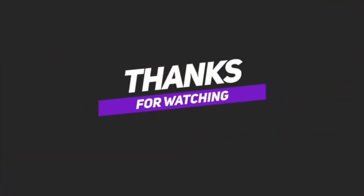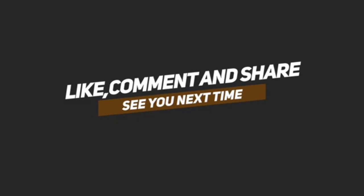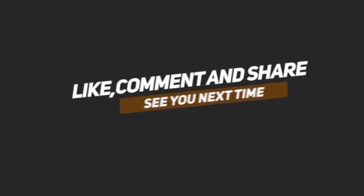Thank you for watching. Please don't forget to subscribe and hit the bell icon. I love you, and if you have enjoyed watching this video, please subscribe and share it. Thank you.